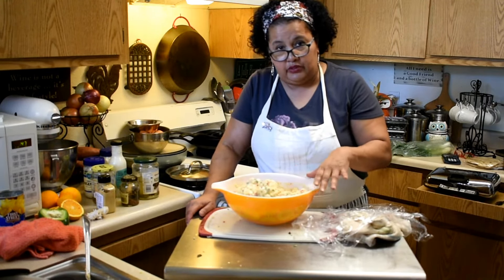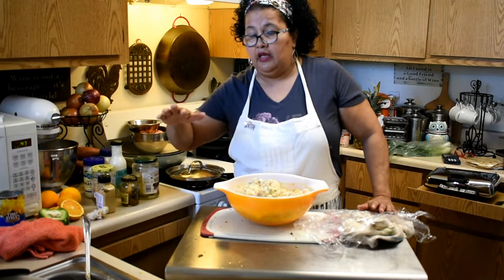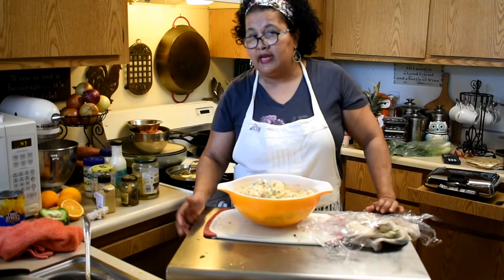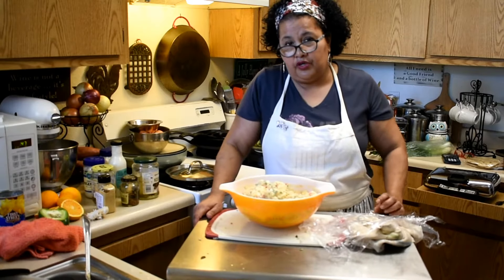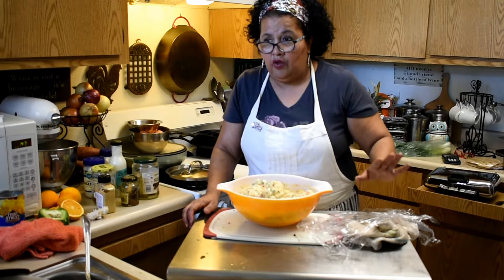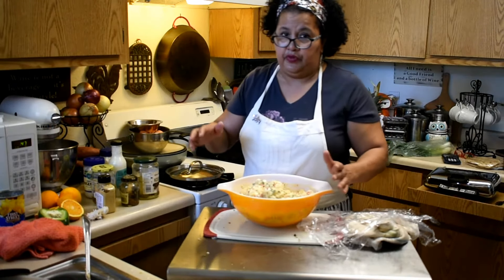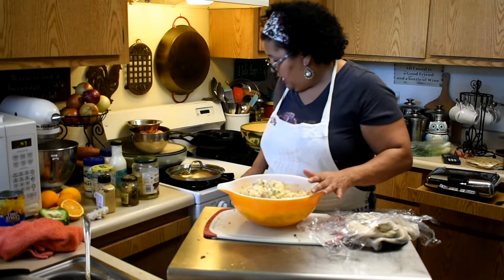I added a roasted red bell pepper that I charred on the open flame and put in a plastic bag. It's nice when you have a gas stove — if you're not allowed to use a barbecue grill, you can use the flames on your stove to char, which works great.